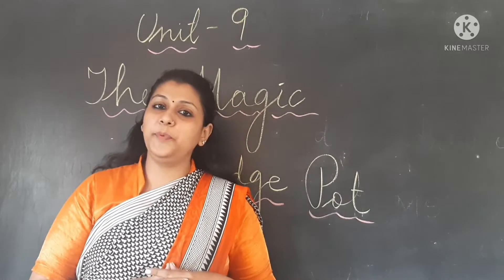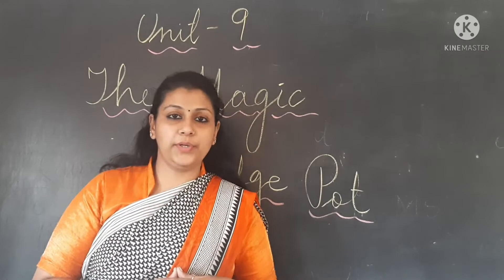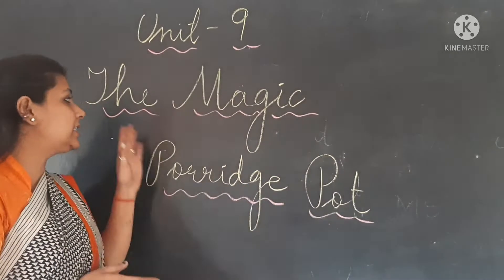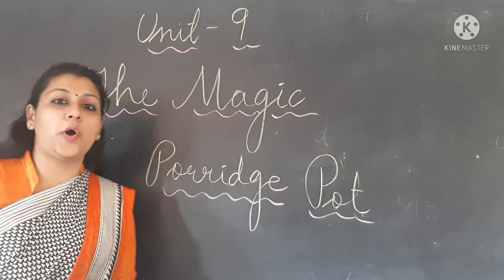Hey, how are you all? I hope you all are doing great. Today we are going to do a new chapter from our unit 9 — that is 'The Magic Porridge Pot.'